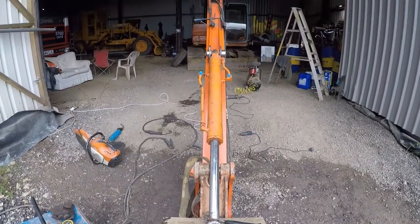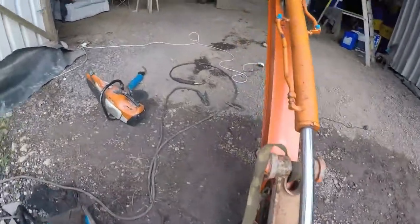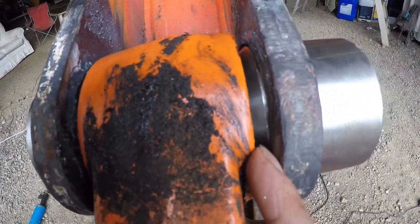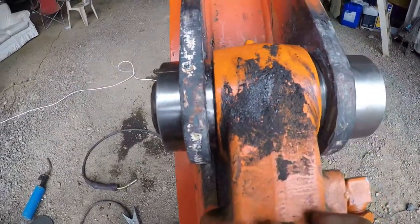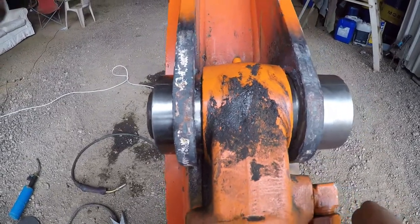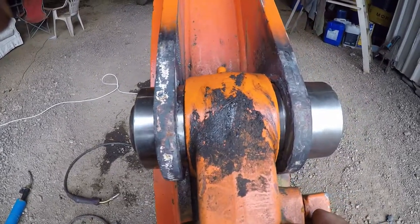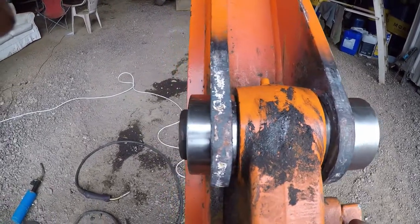Looking pretty good to me. I'll do at least a mill either side — a gap between the bush and the actual ram — because when I'm welding it, it's probably going to expand a little bit and then contract, so it's going to move a tiny bit. I might need to put a shim in there, so hopefully we can put one in there after I weld it out.